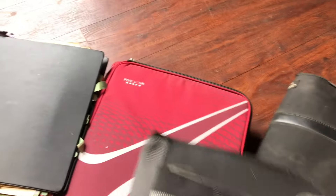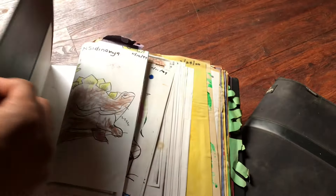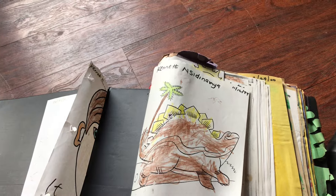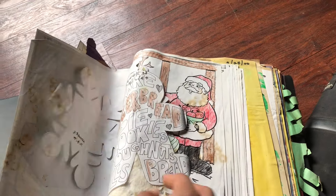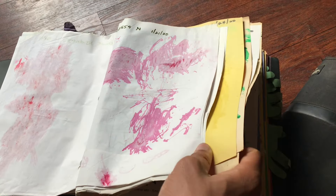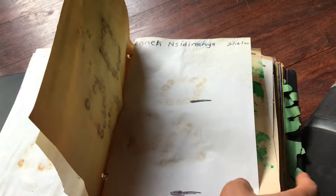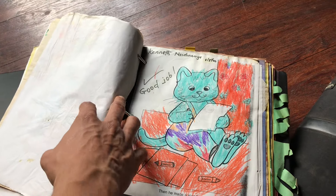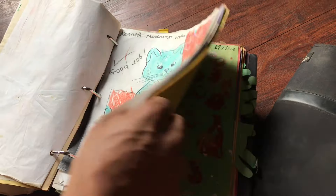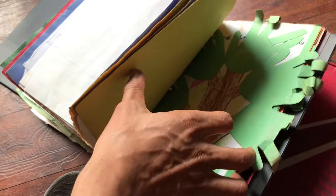These are the binders holding the oldest created works that I have. This one is the oldest — I haven't looked at it in a long time. Wow, 1999 — I was three years old. Yep, that's me. This is all the coloring stuff that I did. It wasn't me that saved these, it was actually my mom. 1998 — this is crazy. I was just coloring with no regard for human life, no thinking, no thought to it.